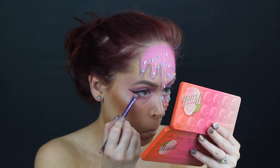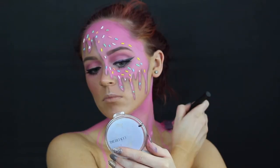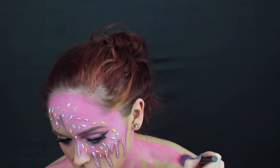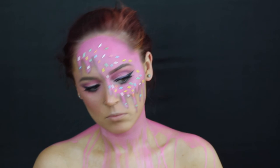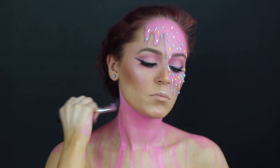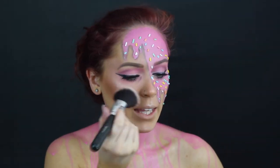Go ahead and apply some falsies. And then I realized my camera wasn't recording when I pressed record. So what I'm doing is just taking a bigger brush, loading it with water as well as pink and white face paint, and literally from my neck down I'm just splattering that all over to create that drip going down my chest.